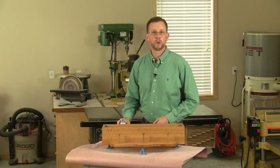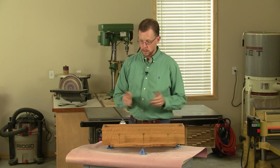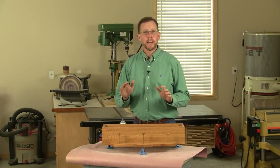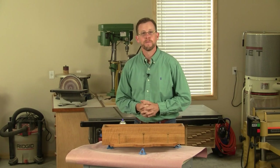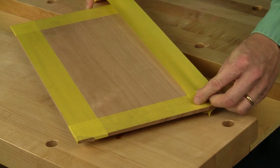Hi folks, I'm Chris Marshall with Woodworkers Journal. A lot of our projects are pretty much textbook cases, like this little coat rack — we cut out all the pieces, sand them, glue everything together, and then apply finish, pretty much in that order. But not all of our projects go by the book; sometimes we need to change things up.